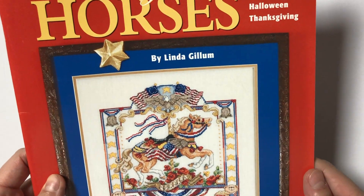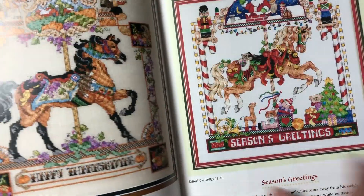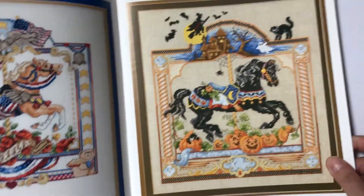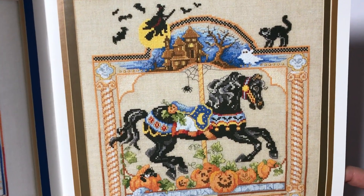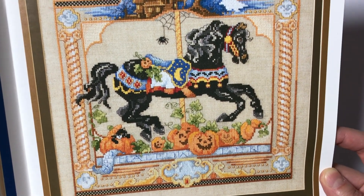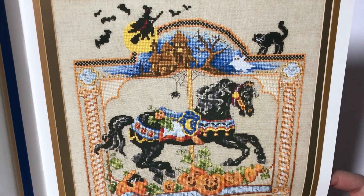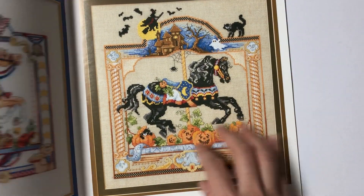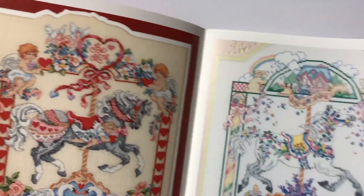Now I'm gonna show you some of my Halloween stash. This is called Holiday Horses - it's a book. I actually got this for the Valentine's Day horse. But this is the Halloween chart that I really like. I'm not too happy with how the cat looks, so maybe I'll try to fix that when I actually stitch it. I really like the design - I like the haunted house, the ghost, and the witch. I really like the colors on it.